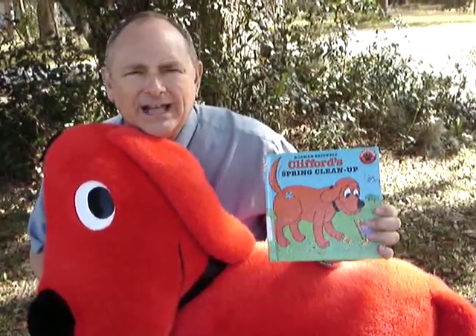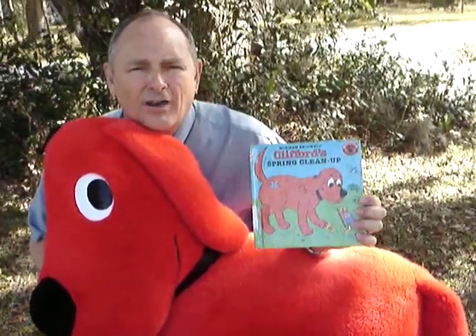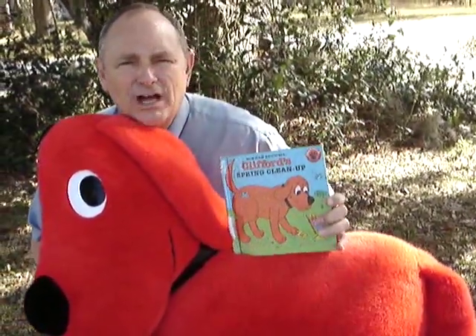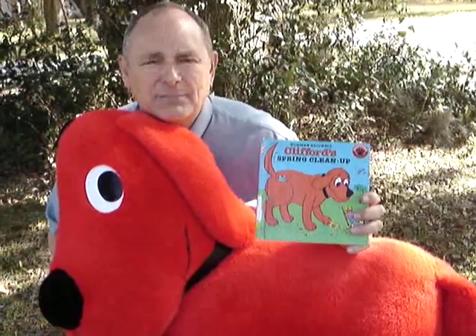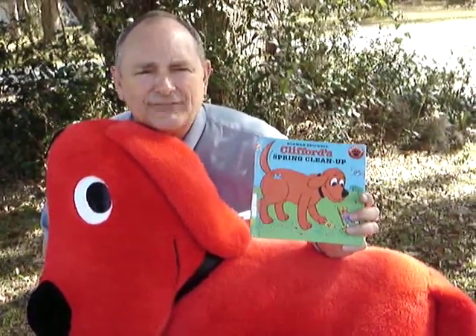So they start cleaning up and Clifford wants to help. The mom wants all of the rugs and stuff out of the house, so Emily Elizabeth gets the rugs and takes them out of the house, hangs them up on the clothesline, and starts hitting them with a broom trying to knock the dust and stuff out of them.